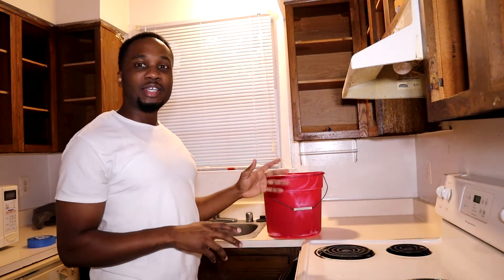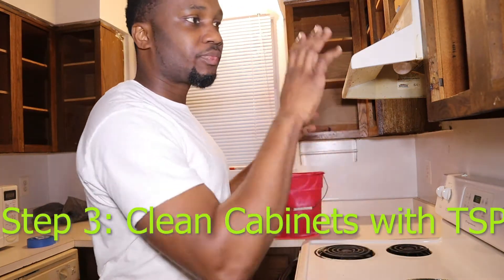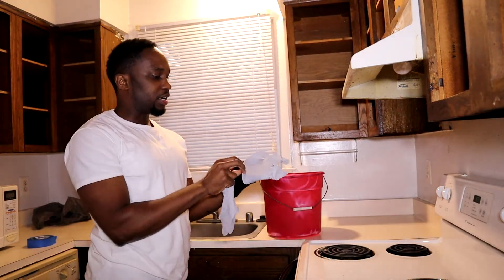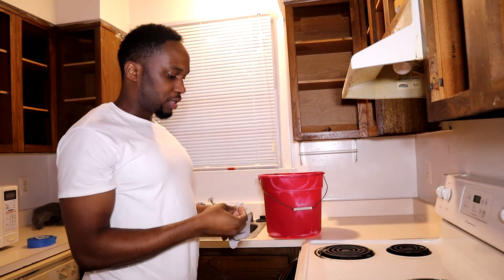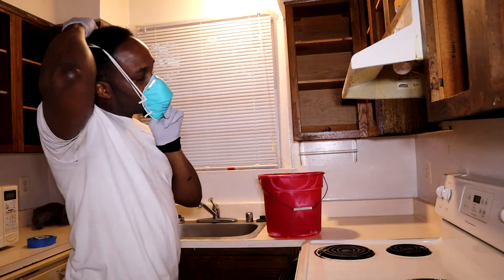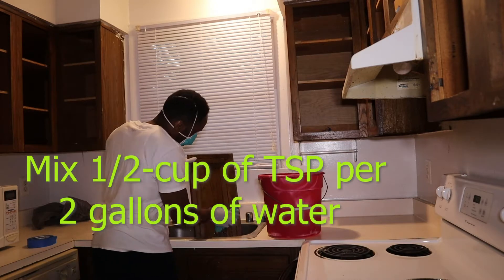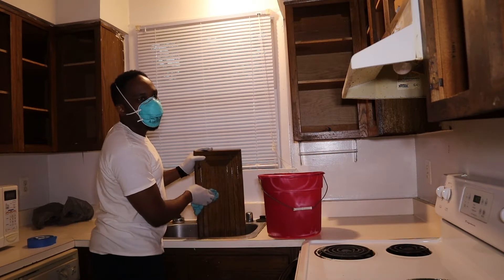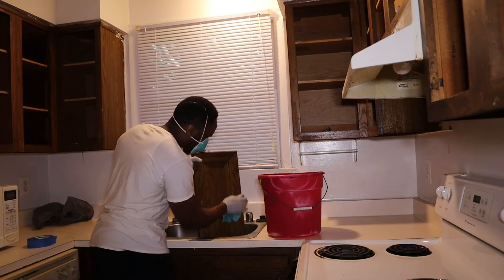You're going to take the simple TSP, mix it with water, and clean all the cabinet drawers and surfaces so that everything is clean. I'm putting gloves on — just because of me being paranoid, you don't really have to do that. Just because of the fumes, I'm going to put a mask on. After you clean it, make sure you go over it with water again, just to make sure that TSP doesn't stay on there.